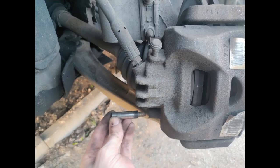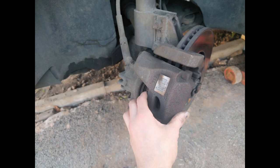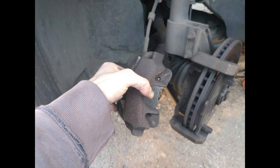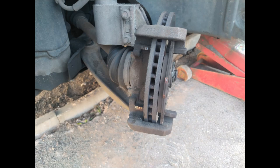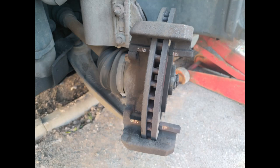With that done, you can now remove the caliper simply by pulling it forwards off the brake disc. You will generally be left with one brake pad in the brake carrier and one brake pad actually in the caliper itself. The scoring of the brake pad on my caliper tells me the inside of the disc is not quite as it should be. You can then just hang that caliper up on the brake coil.